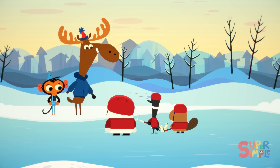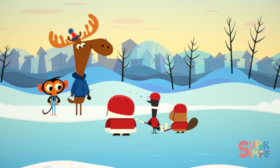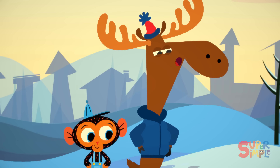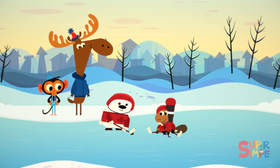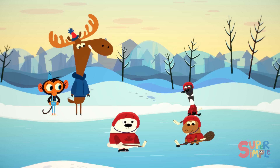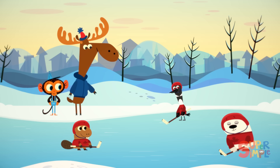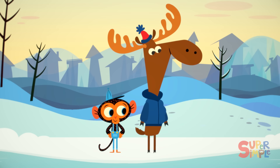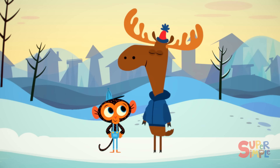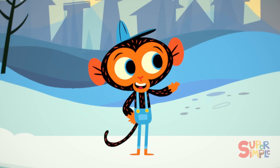Okay there, Junior Rangers. I want a nice clean game. No biting — looking at you, Billy. No elbow throwing — that's you, Sally. Get out there and hit the ice. Wow, look at them go. The ice is so smooth. They're not tripping or wiping out or nothing. Thank you so much for your help, Mr. Monkey. You saved the game. Another satisfied customer.